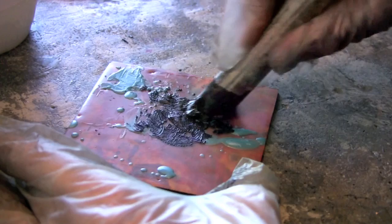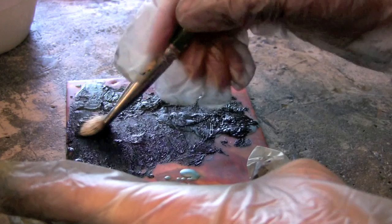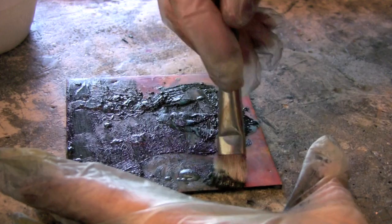Hello, here's another short video showing you a process or technique that you can use on the surfaces of your encaustic paintings to create a little more contrast and interest with some of the layers of wax, or to bring out more of the textures that you've created with wax.